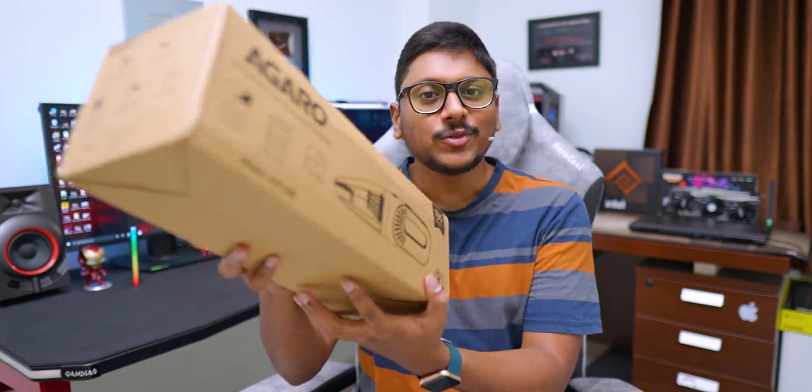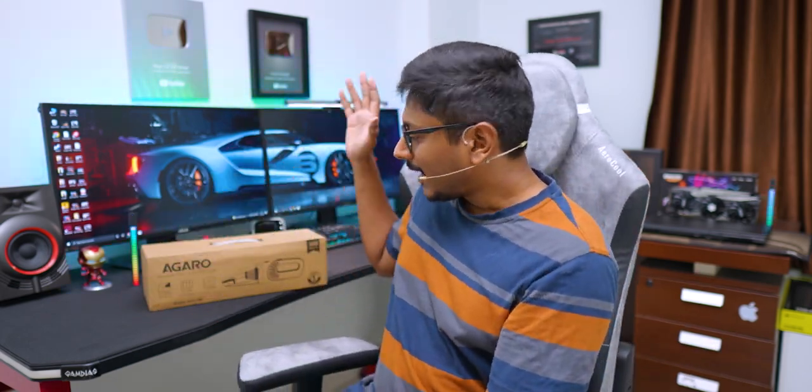Today I have a very useful gadget to show you. I've been making a couple of videos on cleaning and servicing related stuff, and you people seem to enjoy that. So I thought, let's continue with that — and for that purpose I have a new product in the house. It's a handheld cordless vacuum cleaner with a built-in battery, so you don't need to worry about an external power outlet. On top of that, it's very portable and compact.